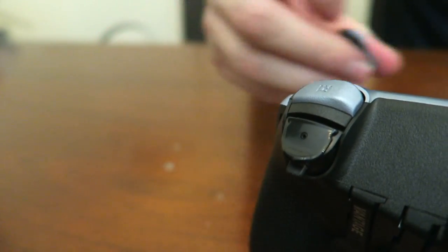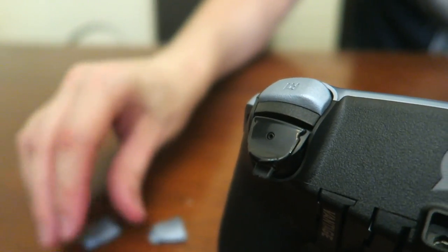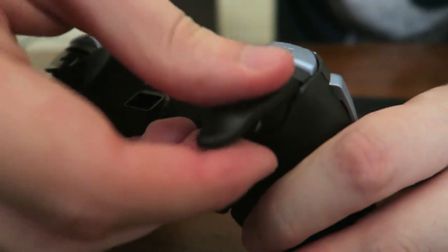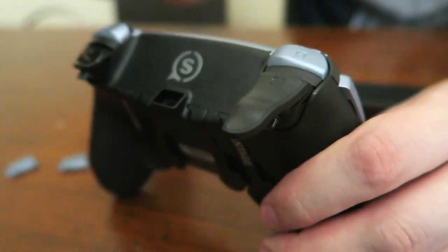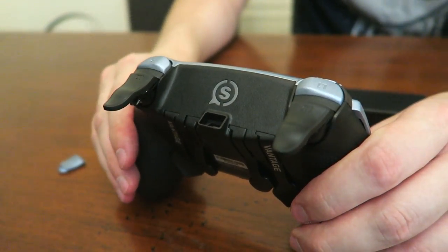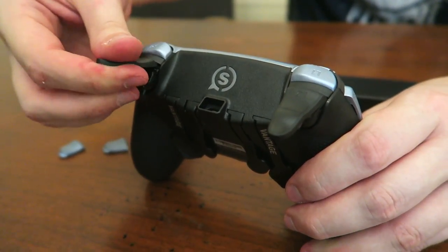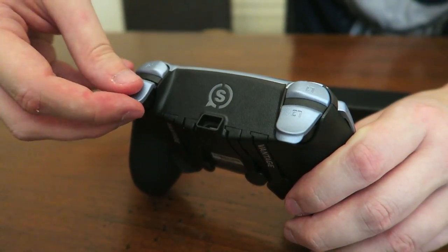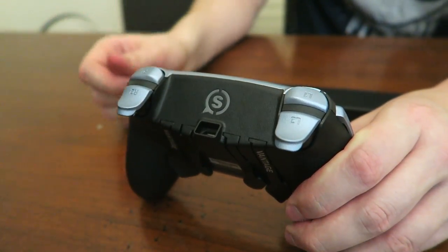Some people don't like these kinds of triggers — some people have longer, bigger, heavier fingers. So instead, they would customize them with these extended ones that snap right on. Personally, I don't like the long ones — I like the little short ones — but it is just an option and you can take them on and off as you see fit. It's really easy to do.